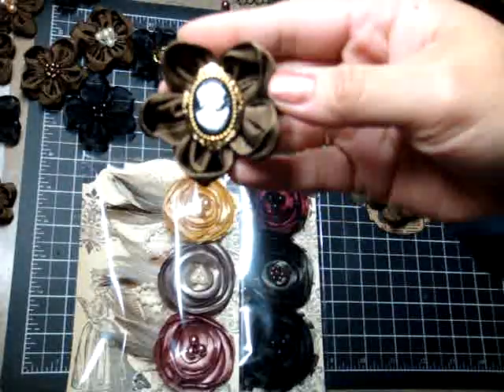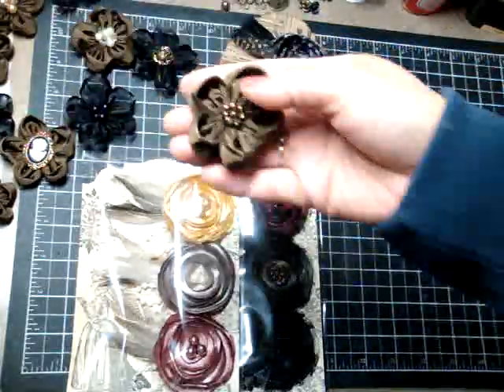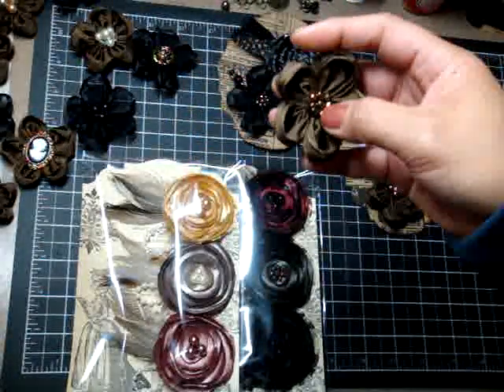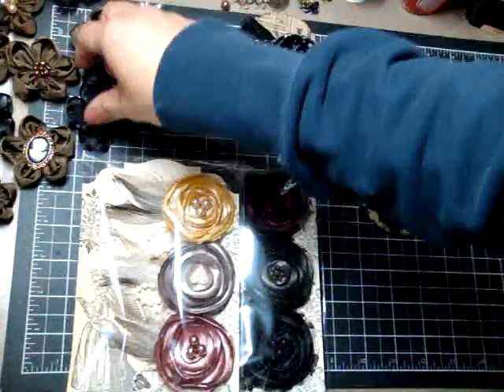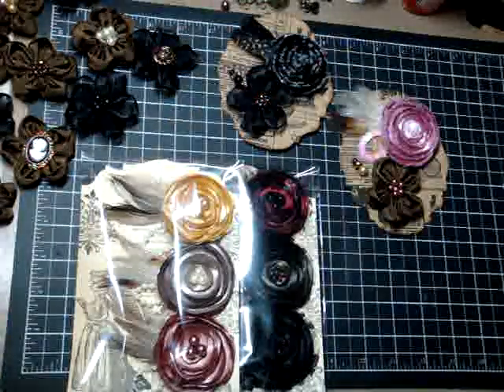I love this one — I put a little cameo button in there. But most of the flowers will come with glass beads. I don't use plastic. All of the beads that I use on my flowers are glass pearl beads, so you will get glass pearl beads versus plastic.